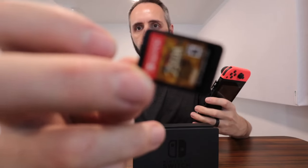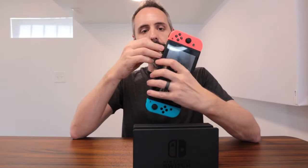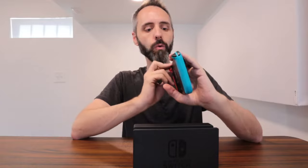The game cartridges are just these little square doohickeys right here, so they're super duper small. I actually really like this a lot better than the CDs that older consoles have, because the kids can't scratch them up. That's one issue that we had — they'd always get scratched up and then something would go wrong with them.